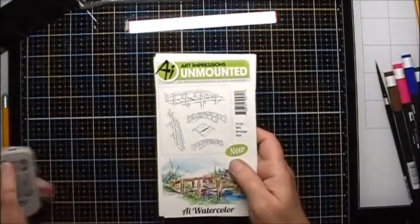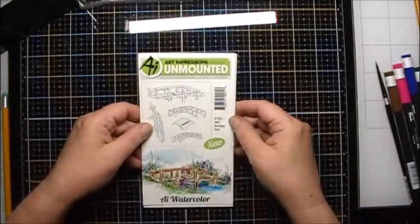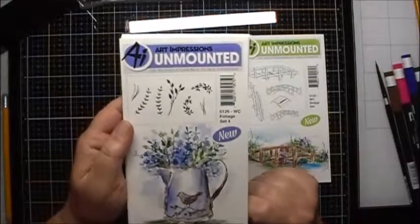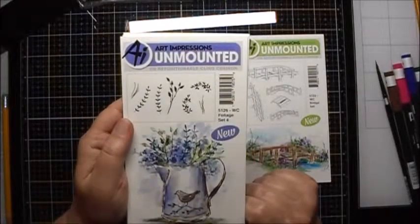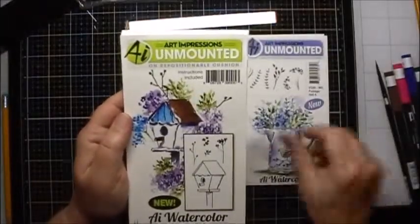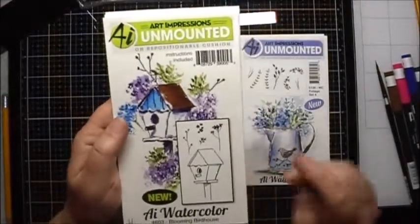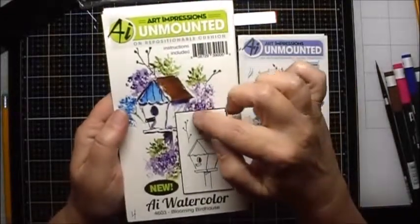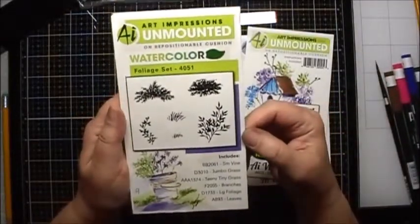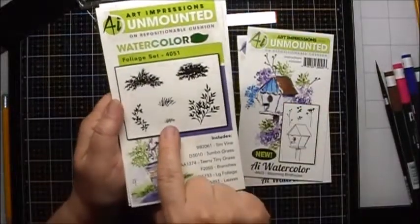For the stamps, I used Art Impressions number 5122, the WC Bridge Set, and we used the large bridge. We also used number 5126, the WC Foliage Set 4, and we used these two vines. We used number 4603, the Blooming Bird House, and we used the Filler Flowers. We also used the Foliage Set 4051 for the Small Grass Set.